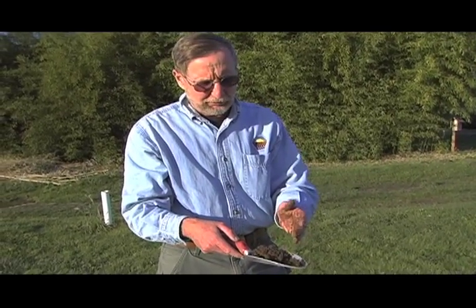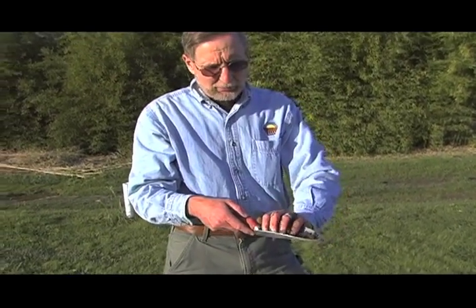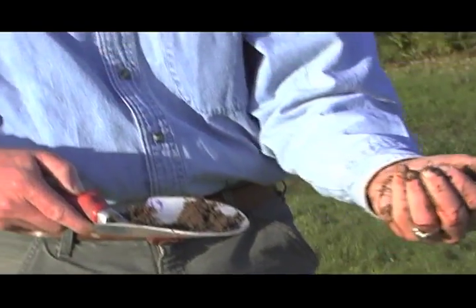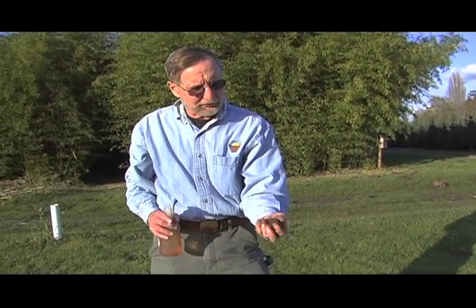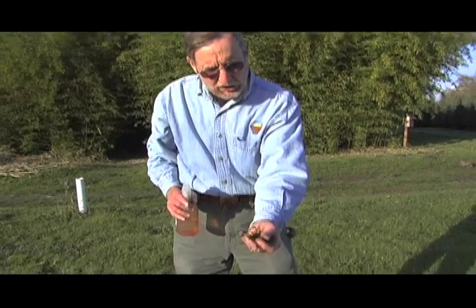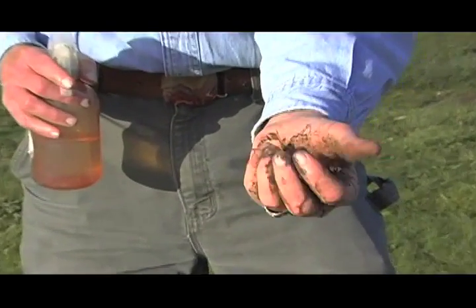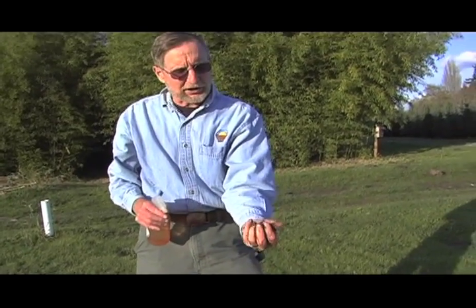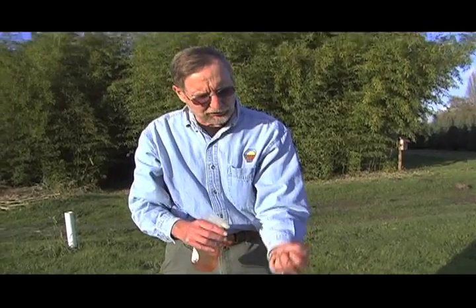I've taken a sample of topsoil from our farm here and I'm going to grab a handful — about the size of a ping pong ball or a California strawberry — to use for estimating the texture of the soil. Now this sample, as taken from the field, is too dry to estimate the texture. You can see how it crumbles when I work it in my hand. So I'm going to add moisture, and my goal is to get this about the consistency of silly putty.